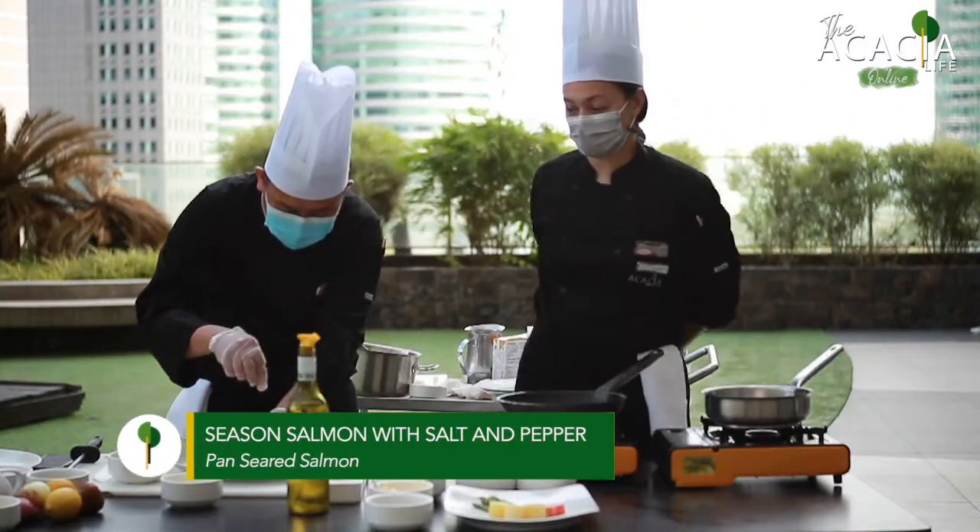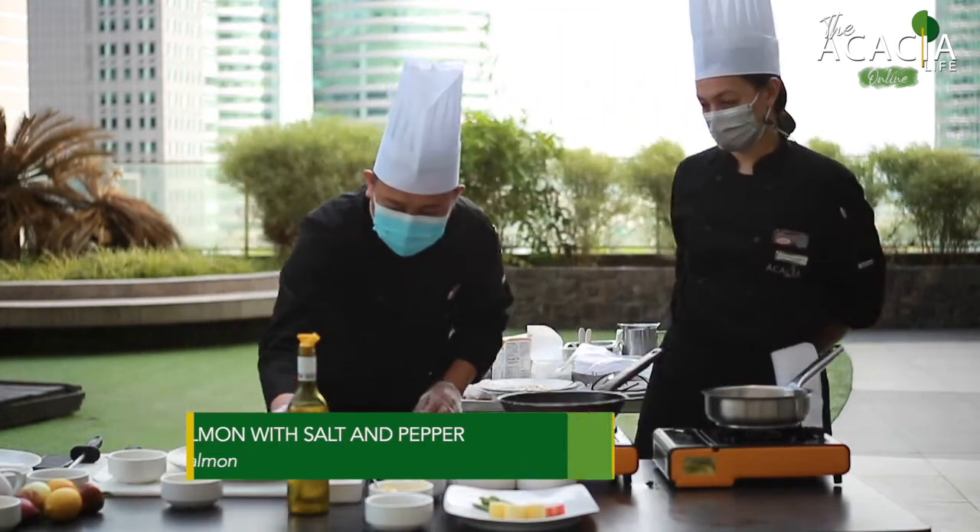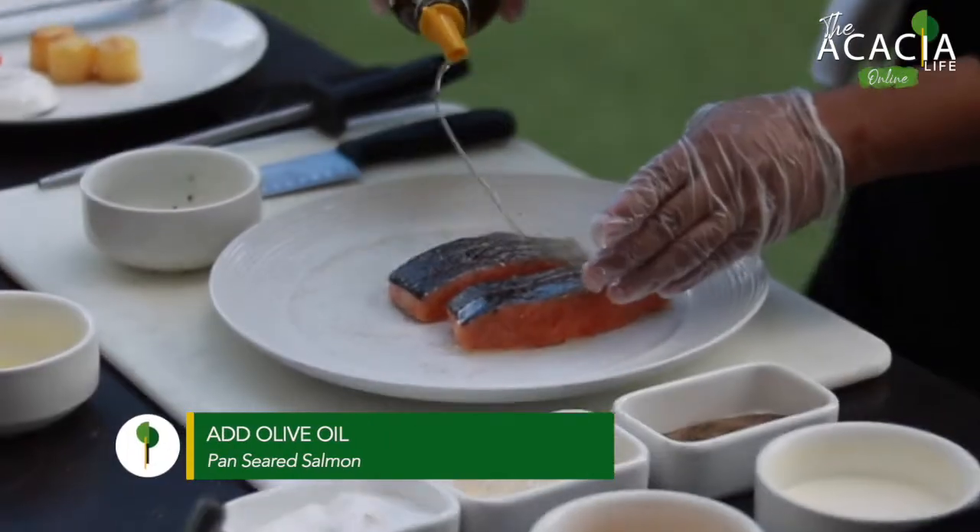First, we season the salmon with salt and pepper. Then we put olive oil.